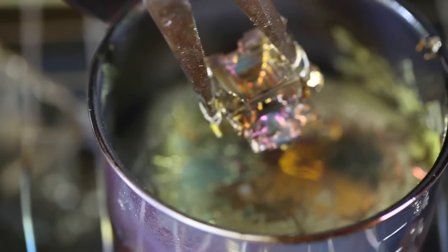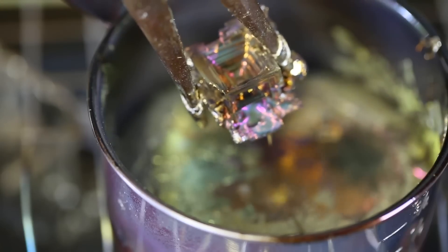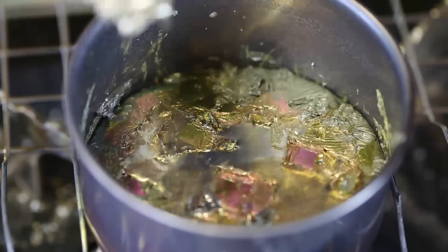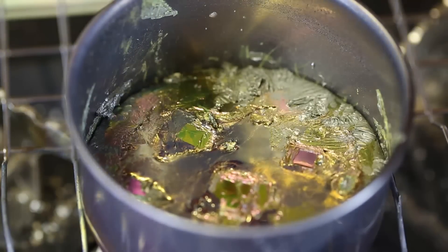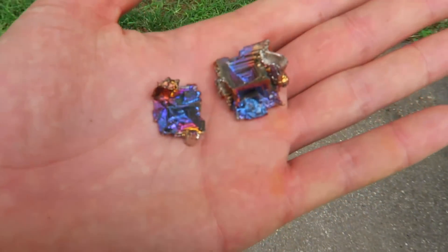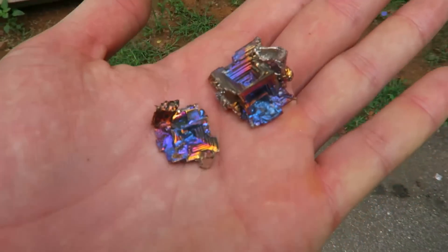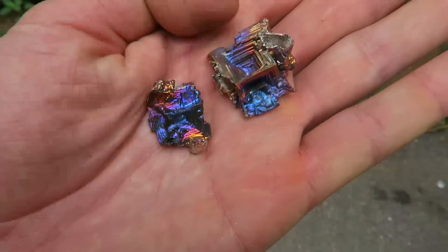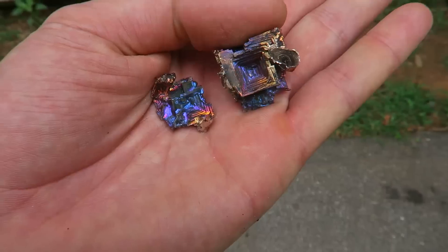Wow. You see how it's changing colors? Amazing. That's a good one. So guys, this is what I got from this one. I don't know if I pulled them out too soon or too early, but look how beautiful this is. Could have been even better, but I dropped it.